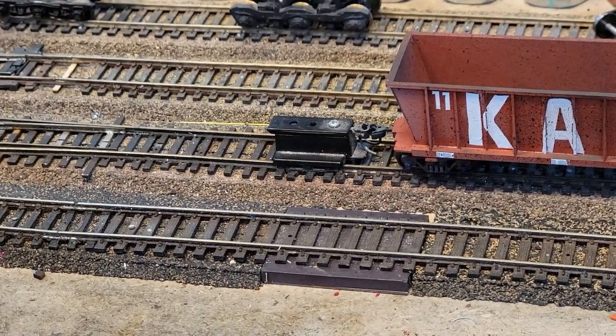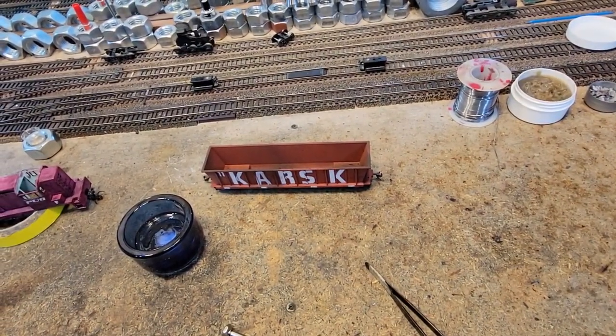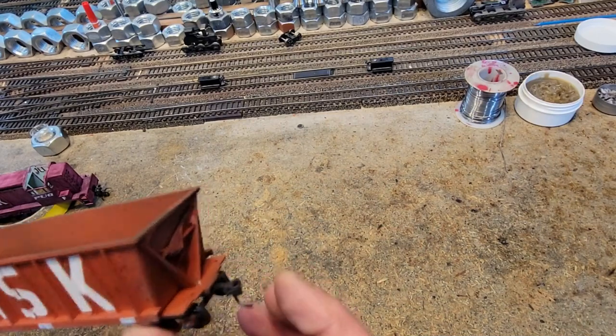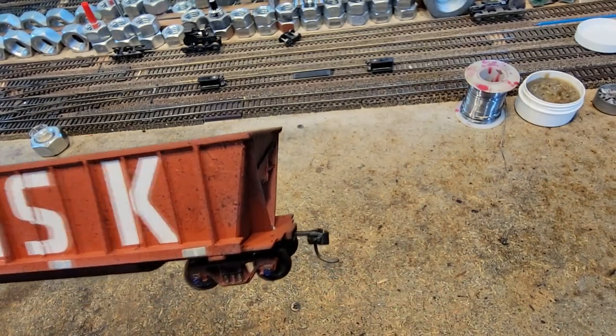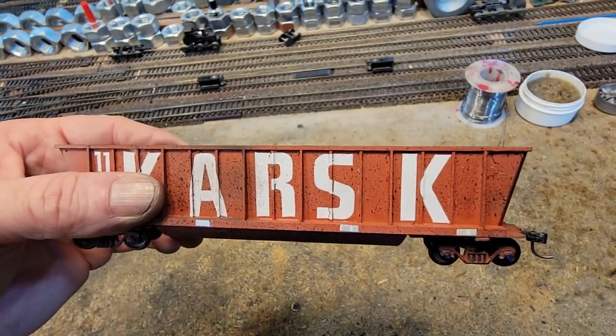We are back in business. I have to say I've used that Zep graphite in many things and it's great stuff — it totally works. These couplers are going to be fine. This train is heavy but it's not too heavy for these guys. So we're good to roll — that is a wrap!